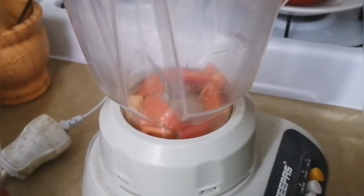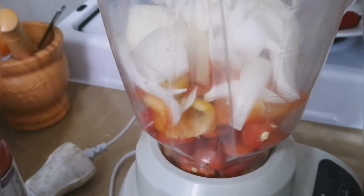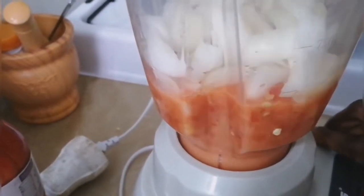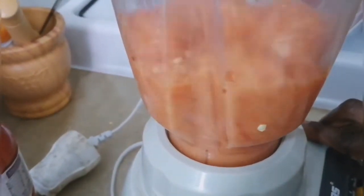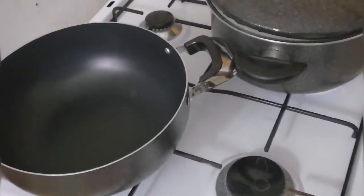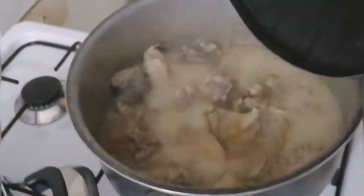The next thing I'm going to do is blend my peppers. I'm adding the peppers into my blender — I'm not going to blend them very smooth, just to a normal consistency. After that, I'm placing my pot on the stove. Meanwhile, I have my meat that I've been cooking in another pot.